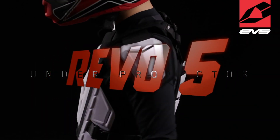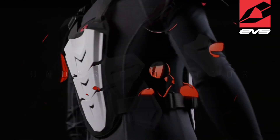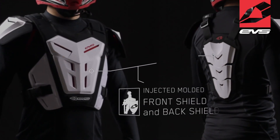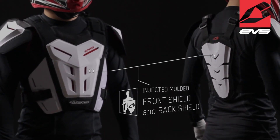The Revo 5 from EVS is the perfect choice for riders looking for a chest protector in an under-the-jersey option. The Revo 5 features an injection-molded front shield and a three-panel injection-molded back shield that provides light impact, abrasion, and puncture protection.